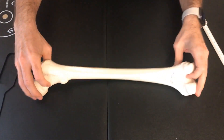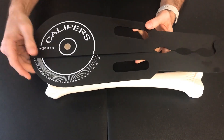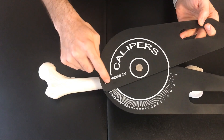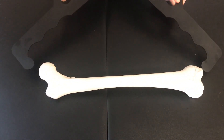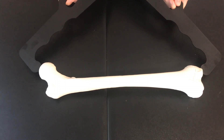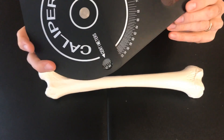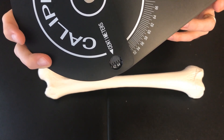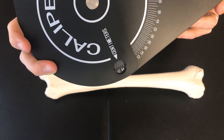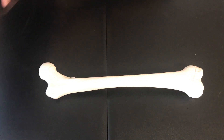For the next measurement, we're going to use these special large calipers. We take the measurement between the two points and take a reading. We go from the largest possible distance from the head to the condyle, and we see that we are at approximately 43.5 centimeters, or about 435 millimeters. Typically males are above 430 millimeters, so again, this measurement is consistent with a male.